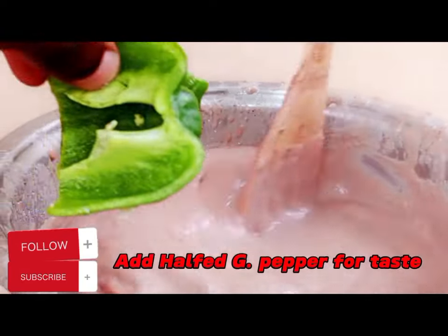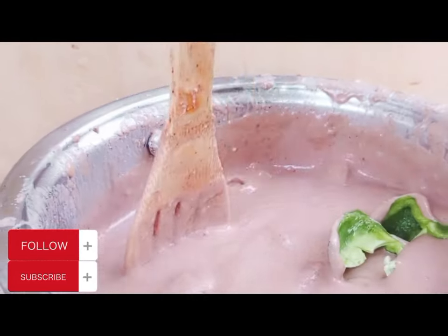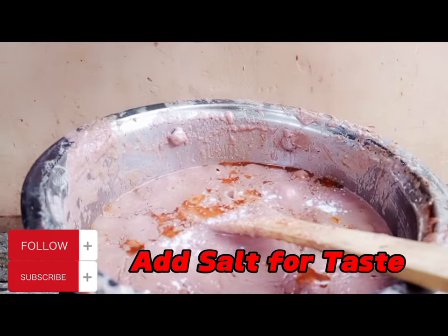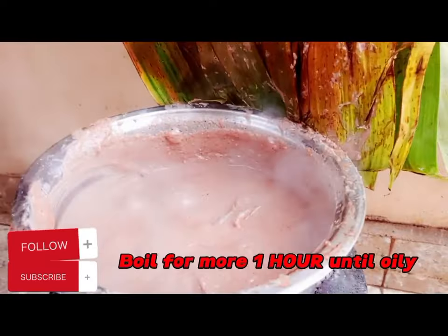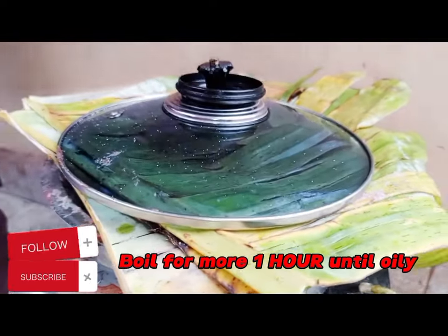We are going to apply our green pepper. After applying the green pepper, we are going to cook again for some time. If the salt is little, apply more salt. You can cook it for even 30 to 40 minutes, but make sure that you reduce the heat.